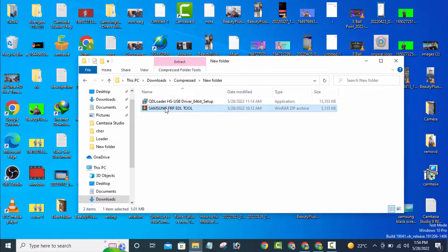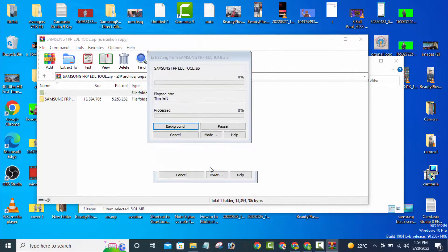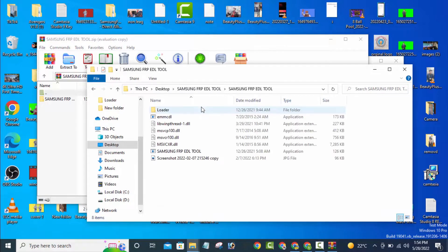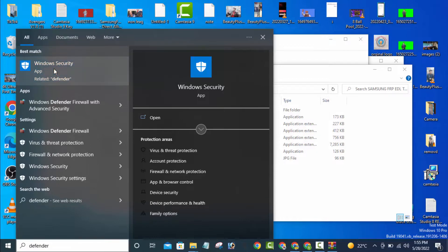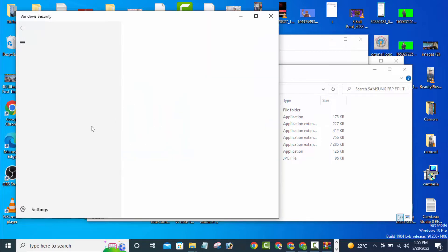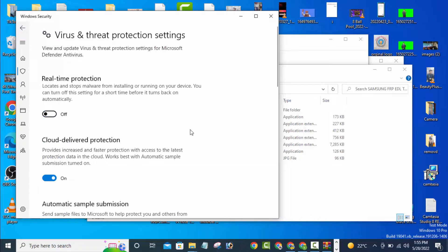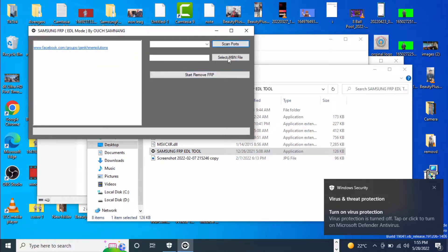Then you need to install the FRP tool. The password is also in the description. Before installing, you must turn off Windows Defender — whatever defender you have, you must switch it off before installing. Then open your Samsung FRP tool.